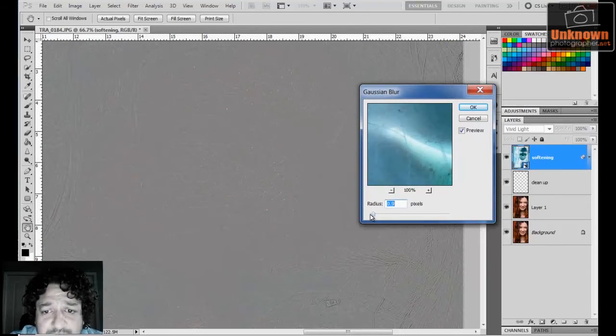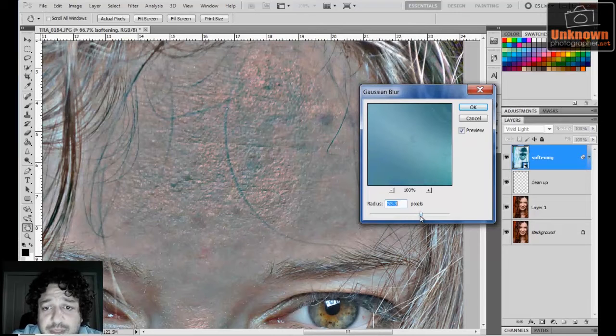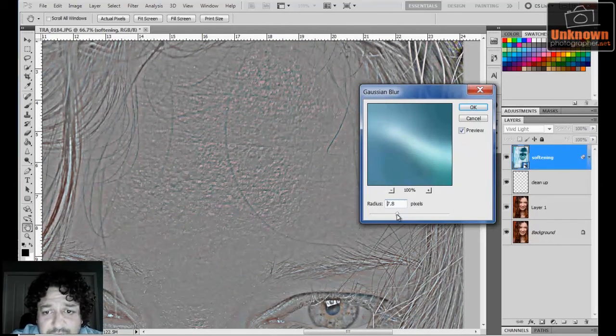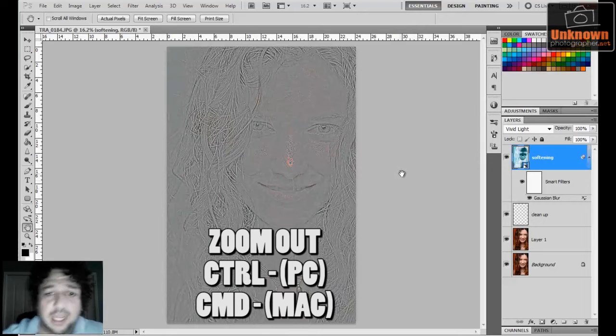I want to focus in on the forehead where there's a lot of detail I want to work with. I increase my pixel radius — if I lower it too much there's no detail, I want to increase it until I have a lot of detail without going overboard. If you push the radius too high you start getting color fringing and weird effects. For this image, around 7.8 to 8 pixels works well. On your image it'll depend on resolution — higher resolution requires a higher pixel radius. Once I click OK, it creates the effect as a smart filter below the layer.